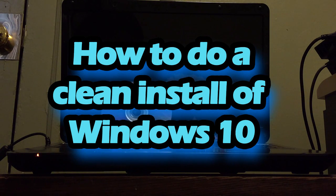Hello YouTube, this is PSP Slimex and today I'm going to show you how you can do a clean install on Windows 10.